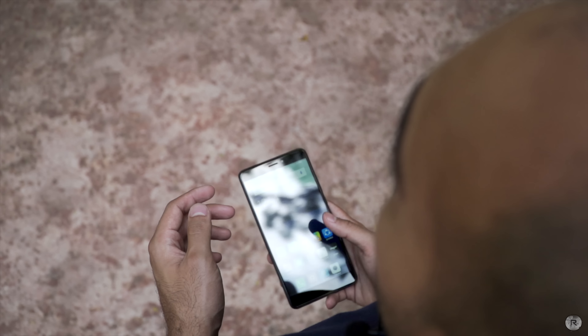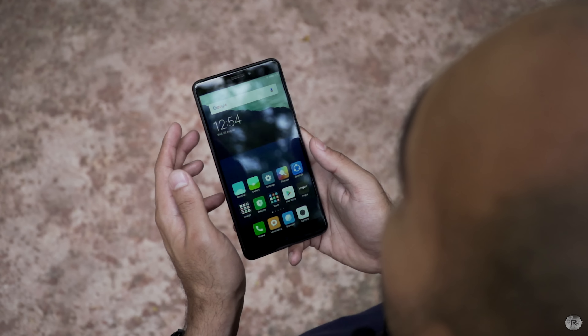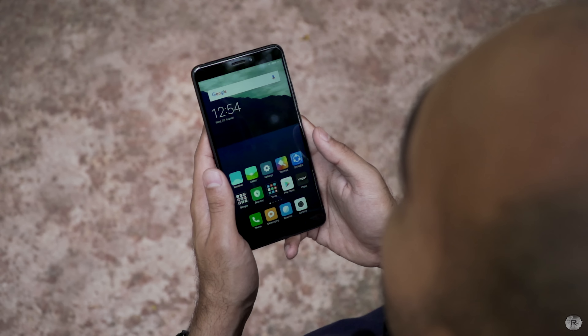Coming to the display, it is a 6.44-inch unit with 1080p resolution, 2.5D Corning Gorilla Glass for protection, a 1000:1 contrast ratio, 450 nits of brightness, and 72% NTSC color gamut.